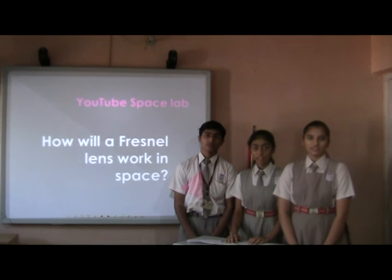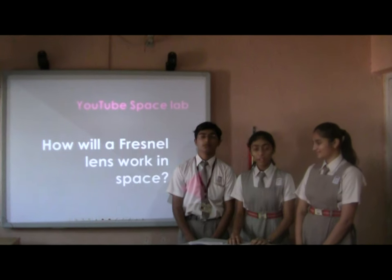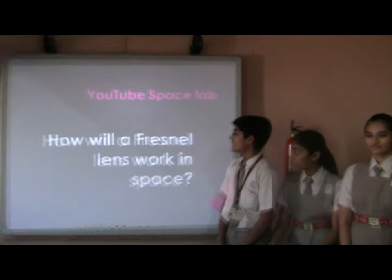Hi, my name is Chanvi and I am 14. I am doing P and I am 15. I am Anand and I am 15. We are from Roots High School. Our question is: how will the Fresnel lens work in space?